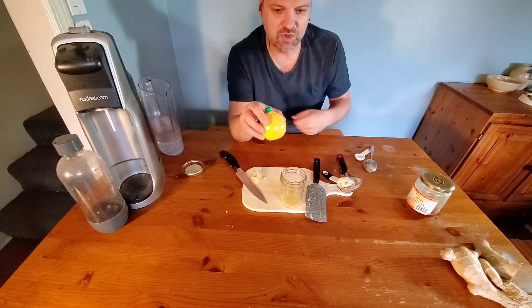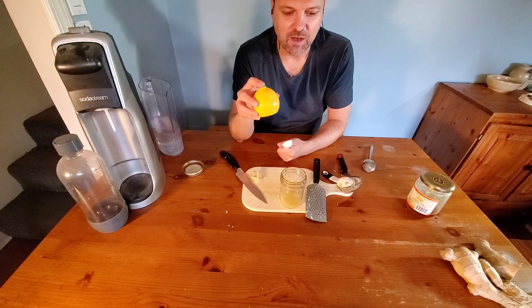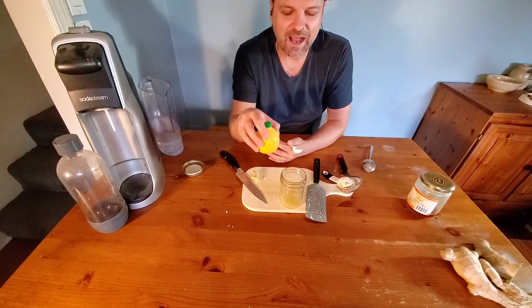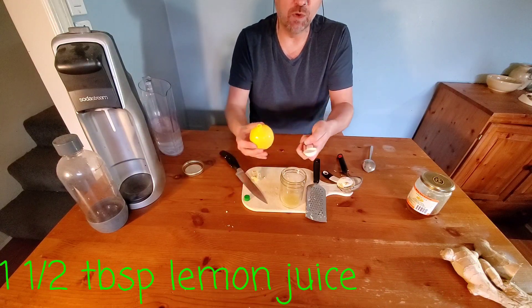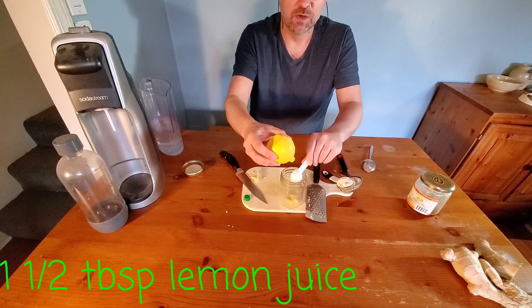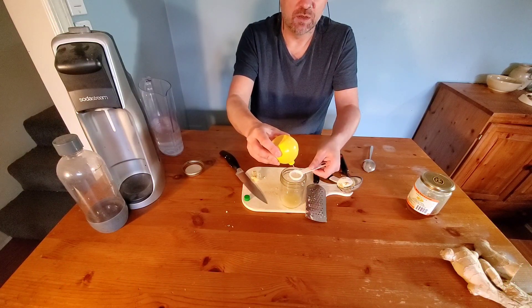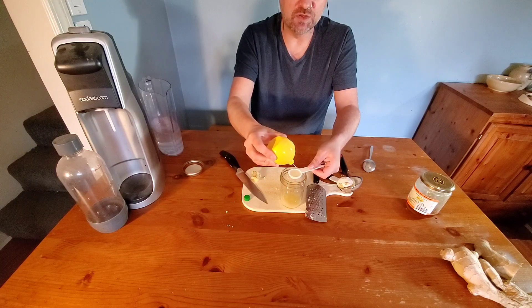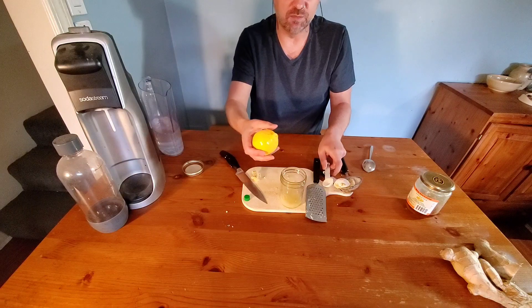The next ingredient we're going to add is the lemon juice. You can use a real lemon if you want — if you're doing that, you want half a lemon. Half a lemon is about one and a half tablespoons, so I've got a half tablespoon measure here and we're going to measure out three of these. Lemon juice is full of vitamin C, which is good for your immune system to help you fight off colds.